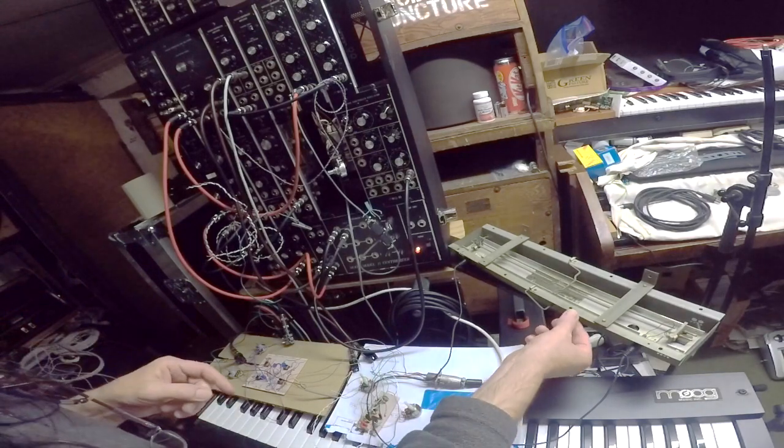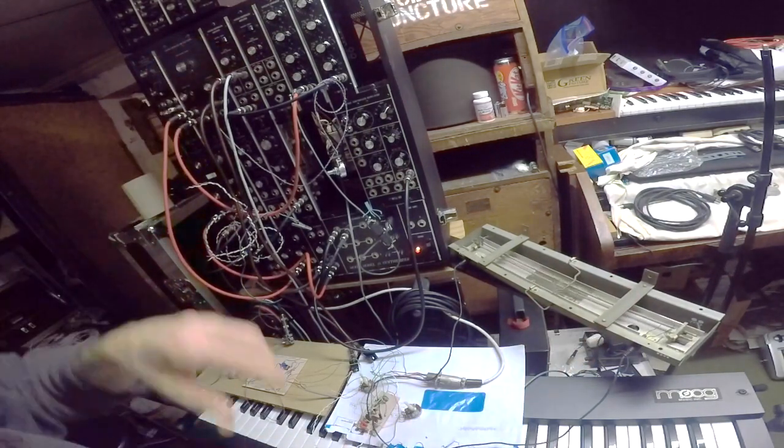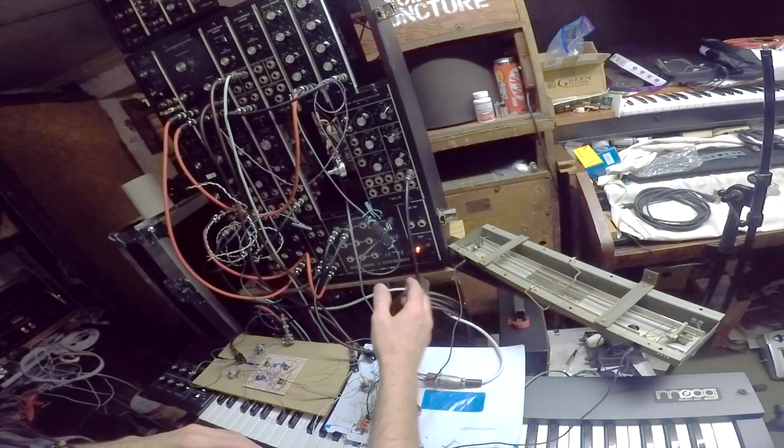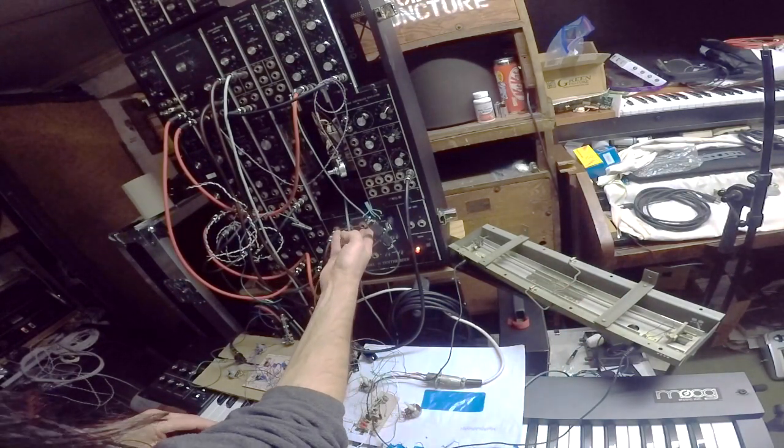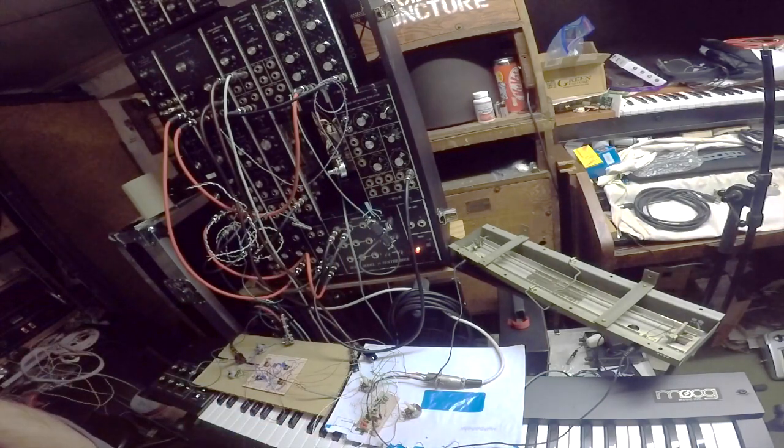Here's my reverb tank, and basically that is going to go in just above the power supplies, under the metal rack. Now you might say — what about the hum?